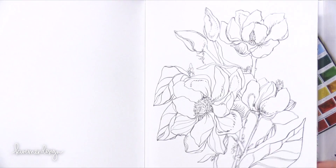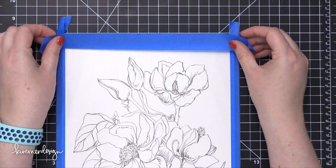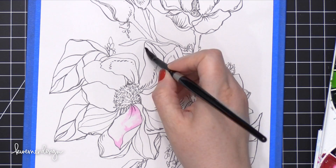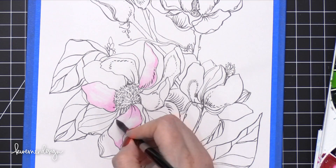I went through and picked out which image I wanted to paint, and this is the one I chose. You can definitely leave it in the book if you'd like, but I like to take mine out and tape it to a board so I have a little bit more stability when I'm painting. This is definitely personal preference. If you want to keep it as a coloring book you can color right on top, and the colors and water aren't going to bleed through and ruin the pages underneath.